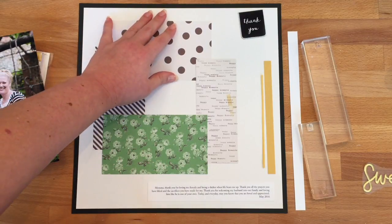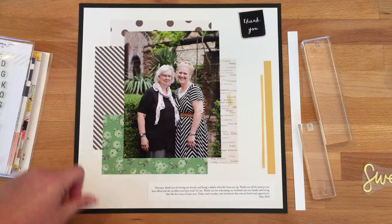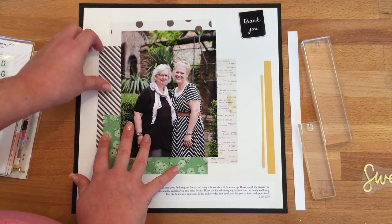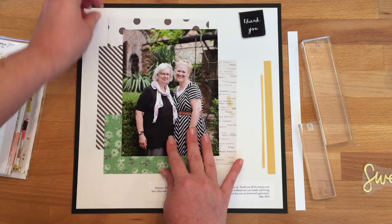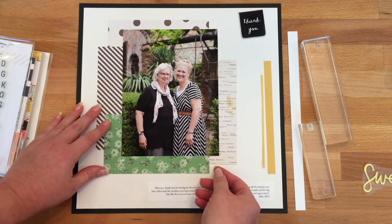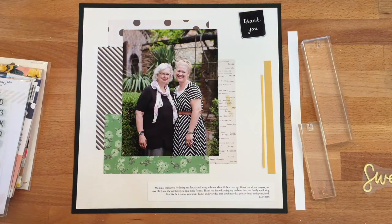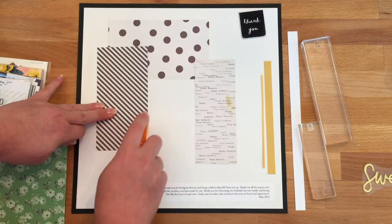I have my patterned papers lined out here — there are two each from the two different six-by-six paper pads — and I've assembled the papers surrounding my focal photo. Decide which papers you want to see more of: pull those out further so you see more of those borders around your photo, and the ones you want less of, tuck behind the photo a little bit more. That's going to allow you to really highlight the papers you'd like to highlight.